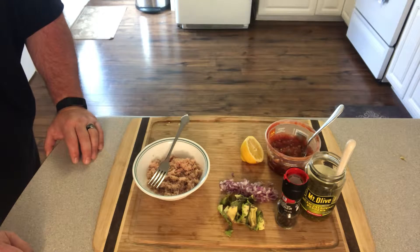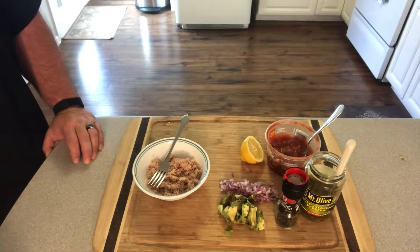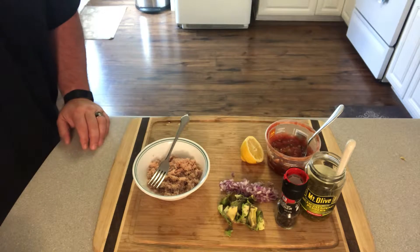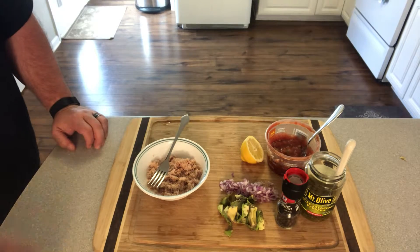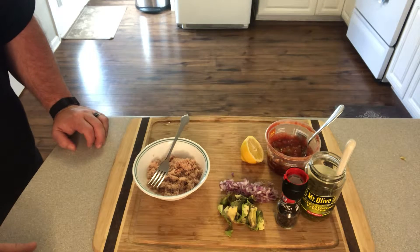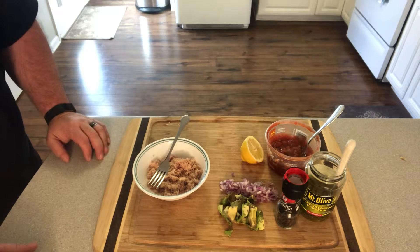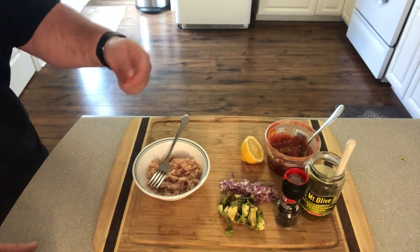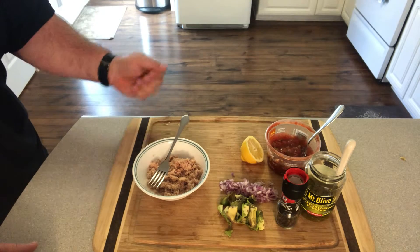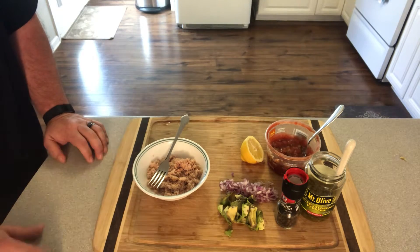I'm gonna share one of my favorites with you guys today — I call this Waka Tuna Salad. We're gonna start with a can of tuna packed in water. I've strained and rinsed it really well. I put it in a strainer, rinse it with cold water, then put it in a paper towel and squeeze out all the moisture, sometimes repeating that process so it doesn't taste too fishy.